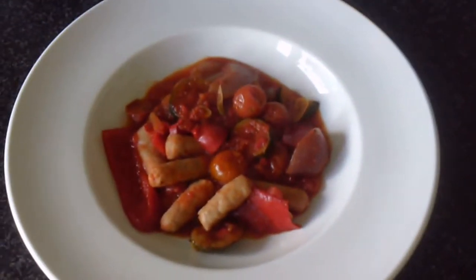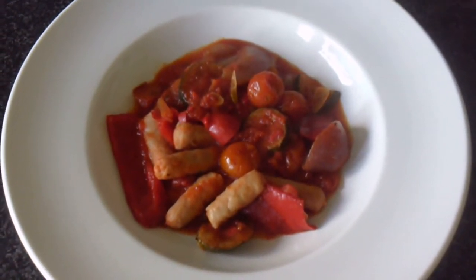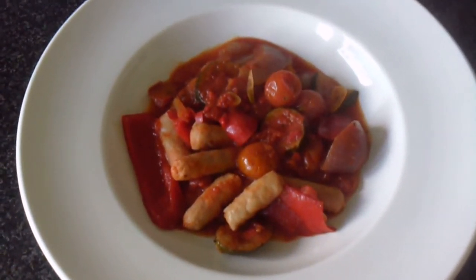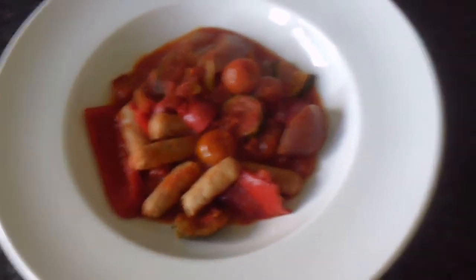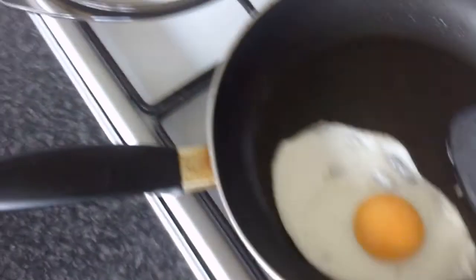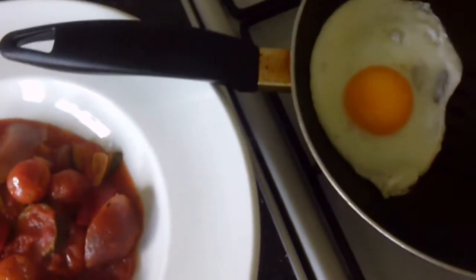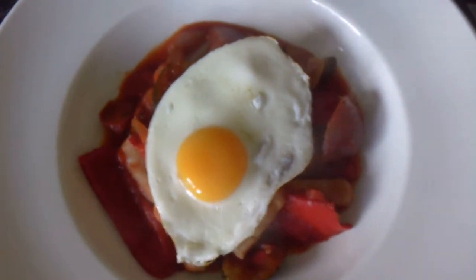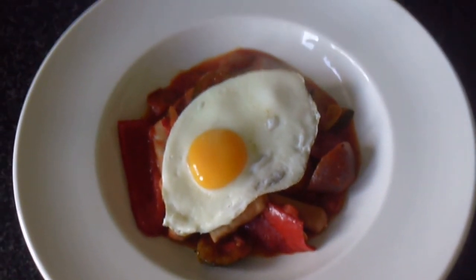I've got some leftover sausage and vegetable casserole — a dish I made last night and I'm having the leftovers for lunch today with my fried egg. You can find the recipe for this on one of my blogs; I'll post a link in the description. I'll get my spatula, go back to the frying pan, and carefully lift the egg onto the top of the casserole. And there we go — spicy sausage and Mediterranean vegetables casserole with a perfectly fried sunny side up egg.